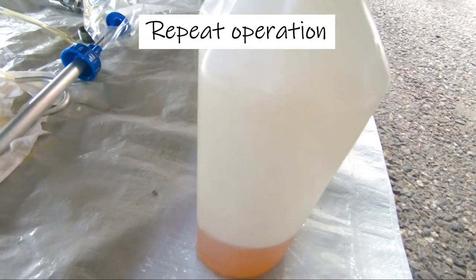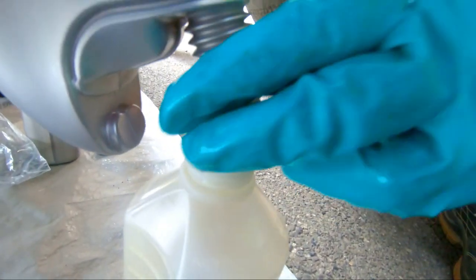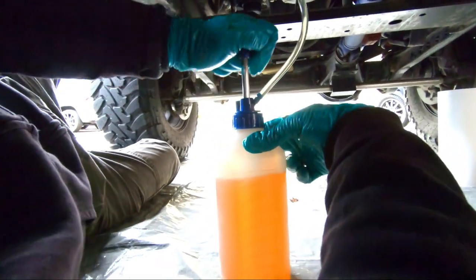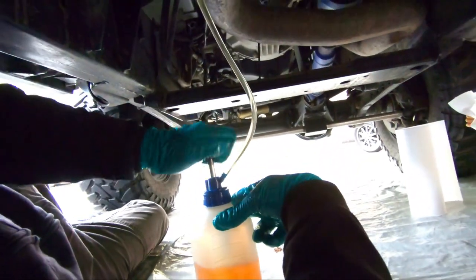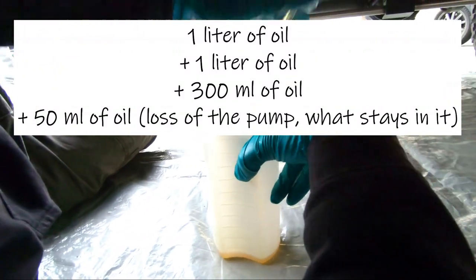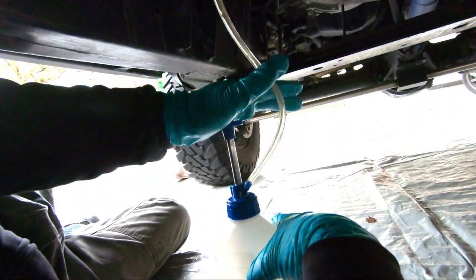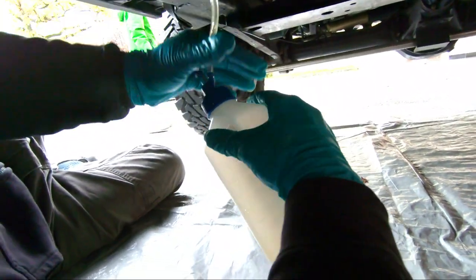This first operation has to be done twice completely because 2 full litres of oil must be filled in the transfer case. To anticipate the fact that it's not possible to pump up the last 50 ml of oil, you can already add 50 ml of oil to have the exact amount needed. This means you will precisely use your 2 first bottles of oil and then add 50 ml to your last 300 ml of oil. With this tool, this operation is done quite quickly. It's absolutely doable to do this oil change by yourself, but with some help, it will obviously take less time.